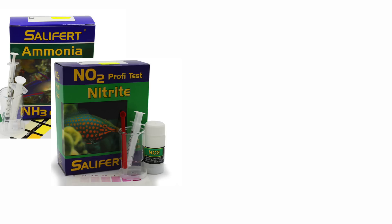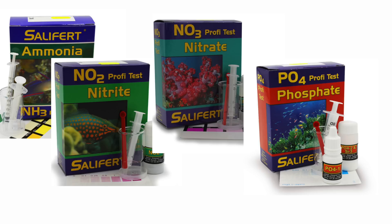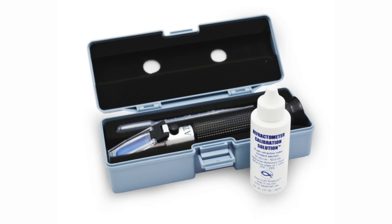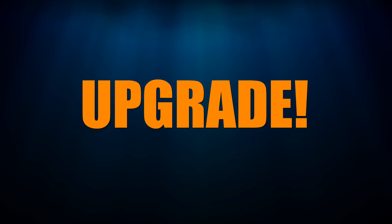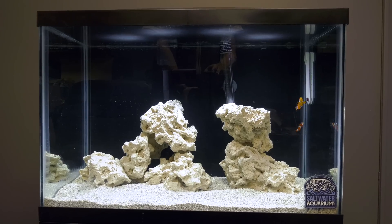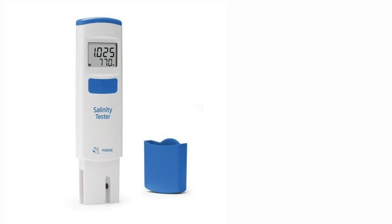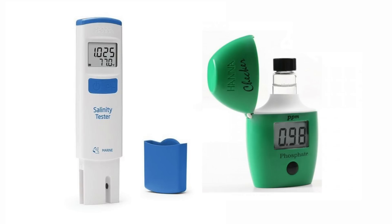If you're a newbie with the budget build, here are the test kits I recommend. For ammonia, nitrite, nitrate, and phosphate, use the Salifert kits. Salinity is checked with a refractometer that came in your budget build kit. If you want a nice upgrade, grab the Hanna Salinity Tester and the Hanna Phosphate Checker — both are easy to use and make your testing easier and more accurate.